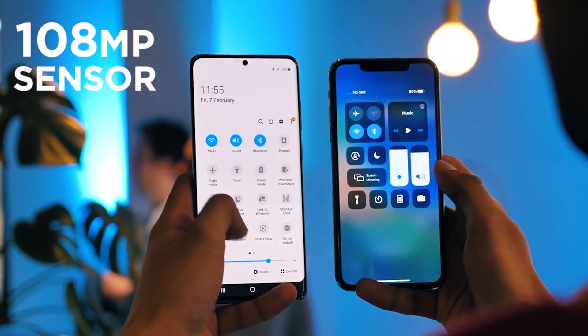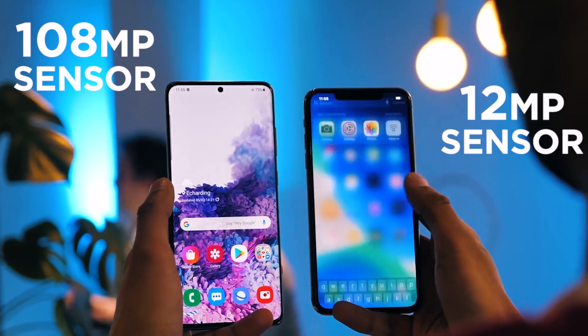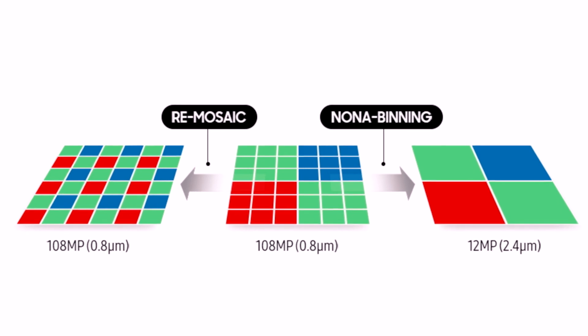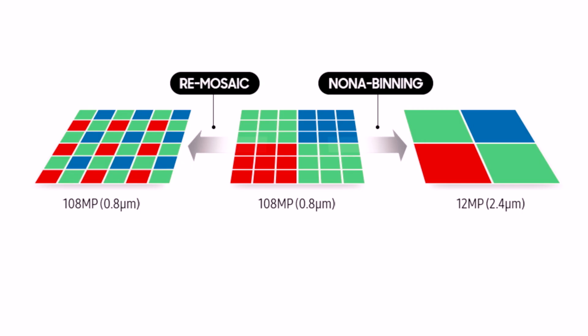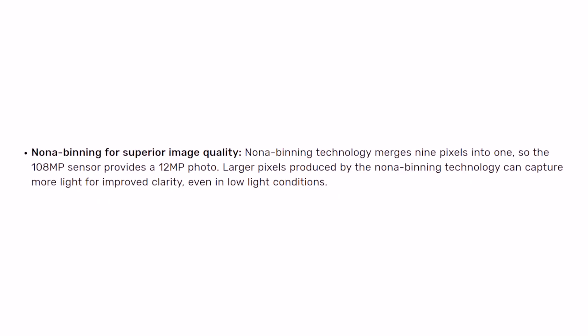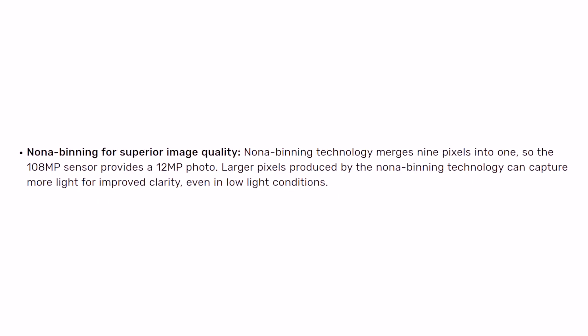The S20 Ultra has a 108MP camera versus the iPhone 11 Pro Max's 12MP camera. The S20 is using something called nona binning, which means its camera converts 9 pixels into 1, resulting in cleaner and noise-free pixels. So 108MP divided by 9 equals 12MP, meaning it ends up producing a 12MP photo from the 108MP camera. But due to nona binning, the end result of the Samsung Galaxy S20 Ultra is 3 times higher quality than the iPhone.